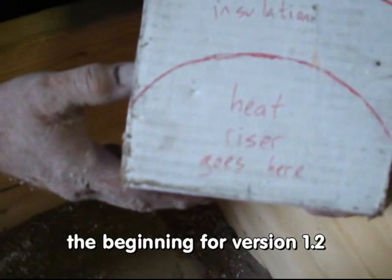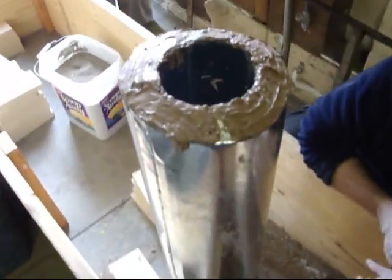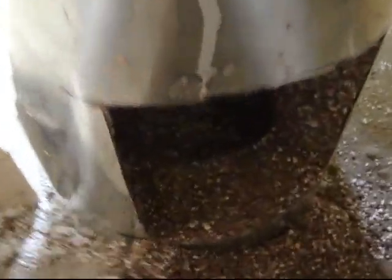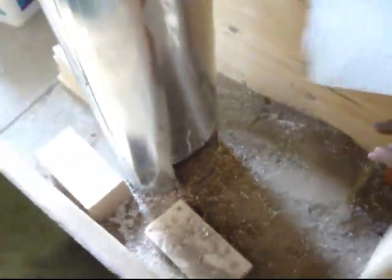That's where the heat riser goes — the insulated part. Then we're going to have some bricks going over it, and the feed tube goes here. Here we've got our new heat riser, version 1.2. You can kind of see some of the perlite-insulated material in that. Let's make sure the tube fits.